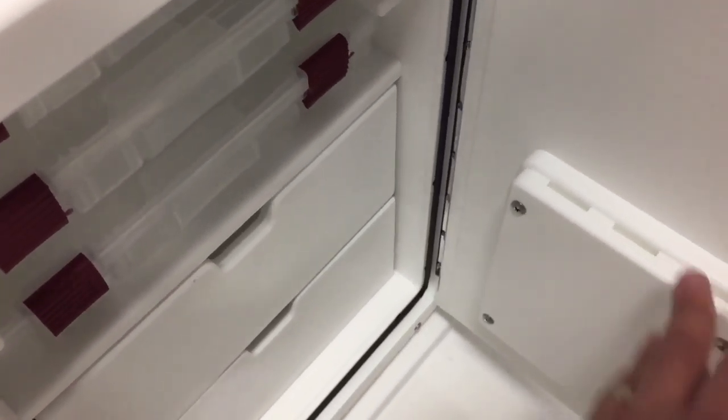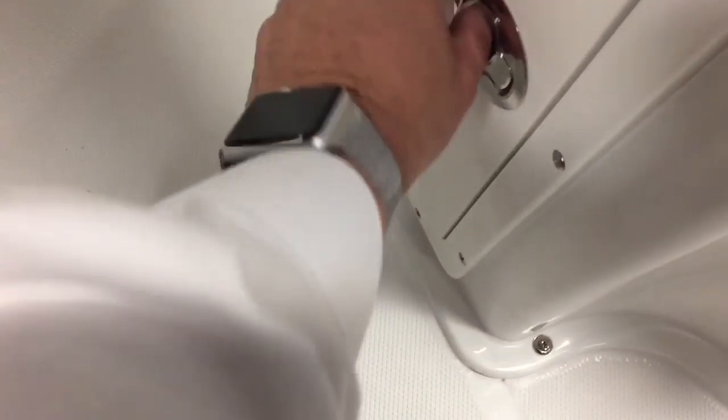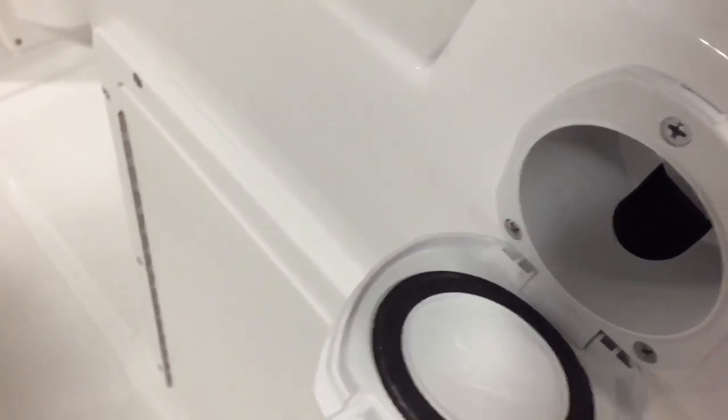Here's more knife storage, and on the opposite side more tackle and knife storage as well. This is the freshwater wash-down.